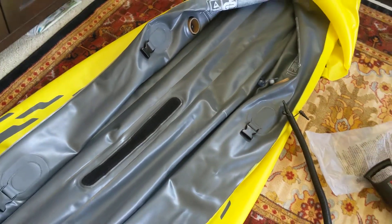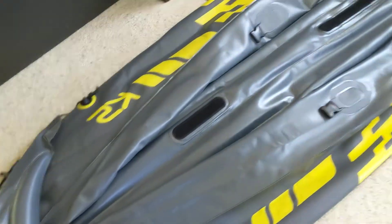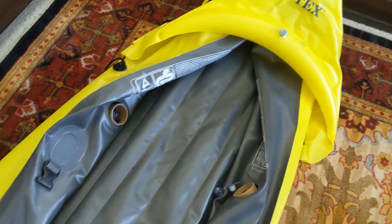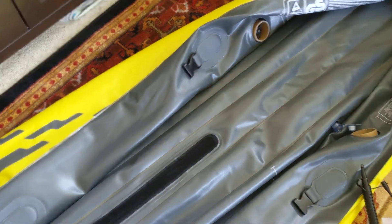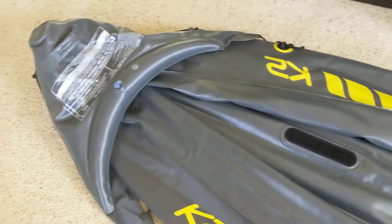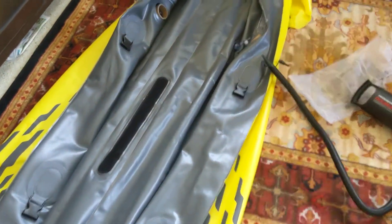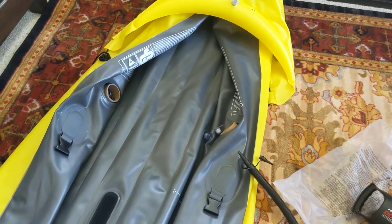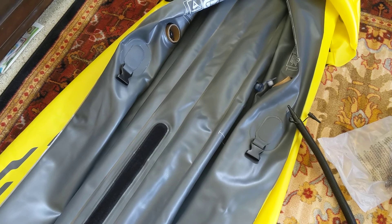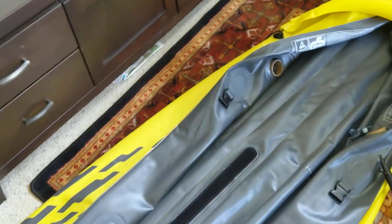Removing the air was very easy — in less than three minutes I was able to remove most of it. Being a K2 kayak for two people, it would surely benefit from having two people pressing the air out from multiple sides. I was just trying to do it myself, but anyways I am excited to go on the lake and see how it works out. Thank you guys, bye!